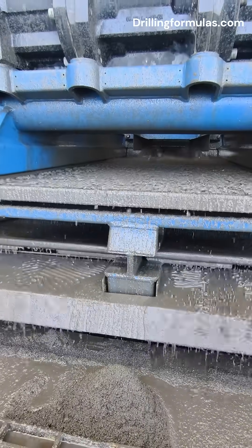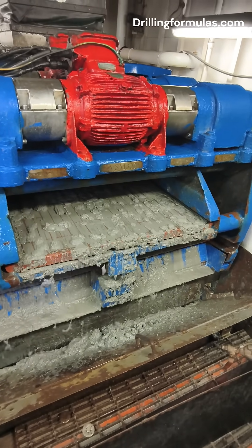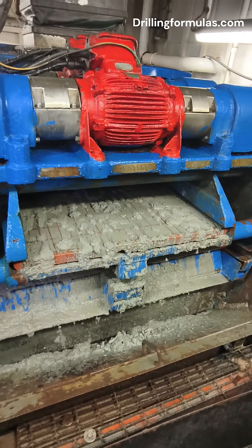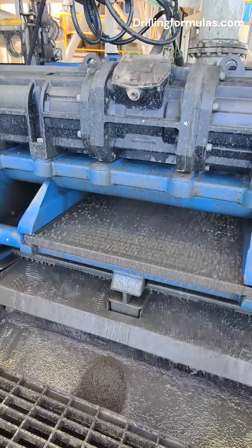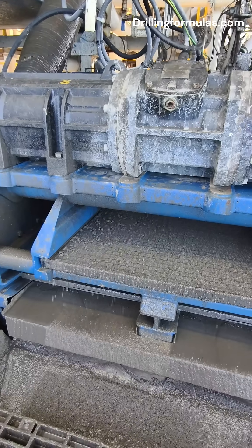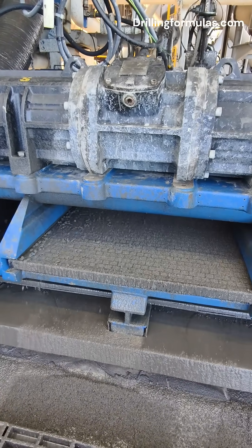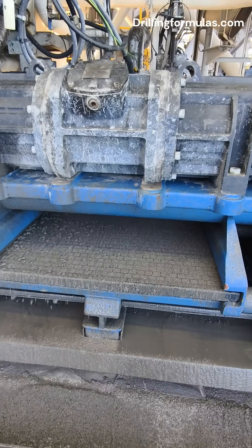So the next time you see a drilling rig, remember: the shale shaker might be noisy, messy, and tucked away in the corner, but it's one of the hardest working heroes on site — keeping the mud clean, the operation efficient, and the crew drilling towards success. Thanks for watching. If you enjoyed learning about this essential part of drilling technology, don't forget to like, subscribe, and stay tuned for more behind-the-scenes looks at the world of energy and engineering.